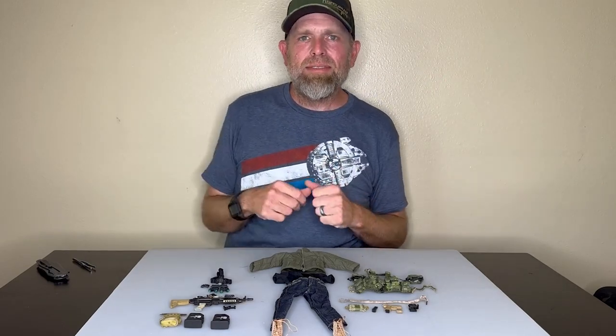Hi everyone! Sully here again with Black Ops Toys, coming at you today with an exciting kit that I've created.